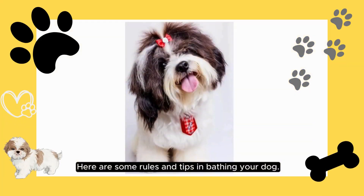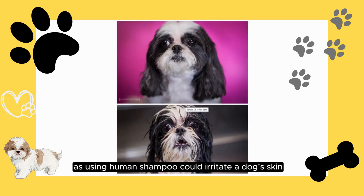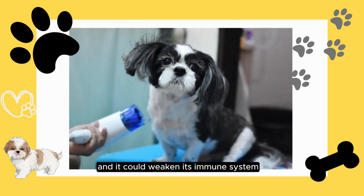Here are some rules and tips for bathing your dog. You must use dog shampoo, especially the one that your dog needs the most, as using human shampoo could irritate a dog's skin and it could weaken its immune system.